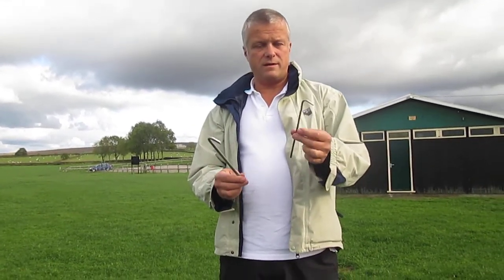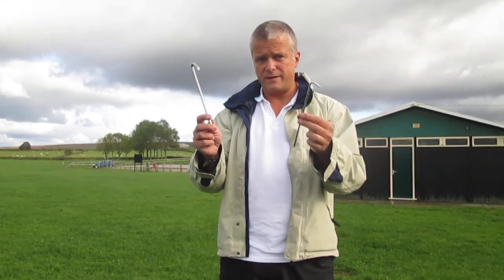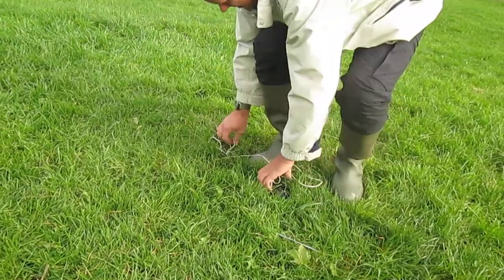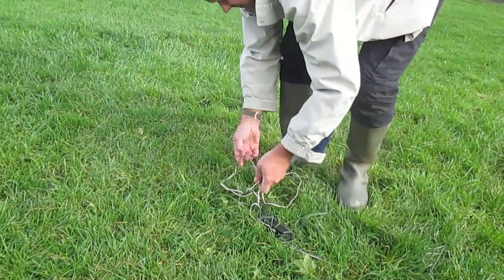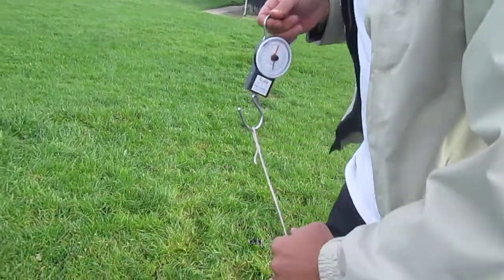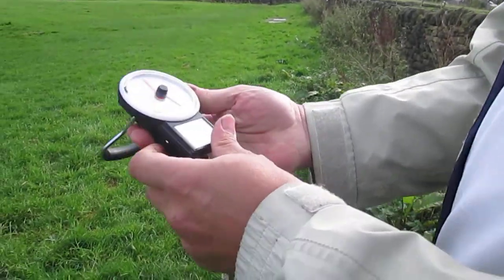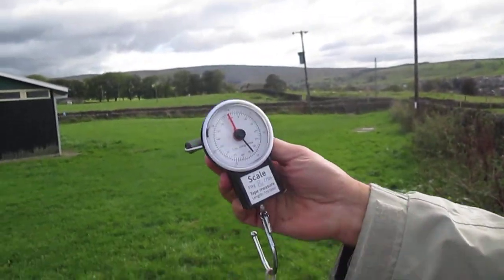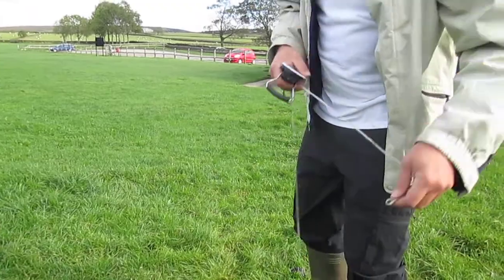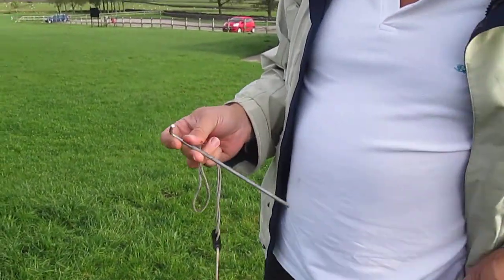I'm going to try and make this 30 gram peg perform like this 100 gram peg. Testing the 100 gram peg first — soft ground here in East Lancashire in October — straight in, all the way in. It's a comparative test, so we'll call it 25 past.